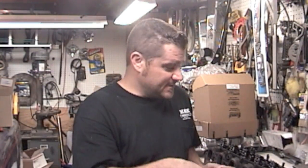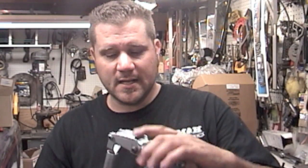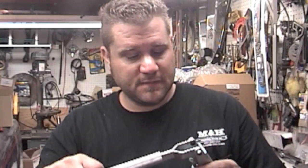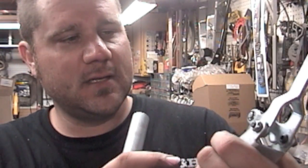Hey guys, Johnny K here. Today we're going to talk about the cylinder head — what we're going to do is take off the valve springs. I got this handy dandy tool from Summit; it's a valve spring compressor, a universal one. One side fits the 7/16 studs on the big block, the other side is for the Chevy small block.